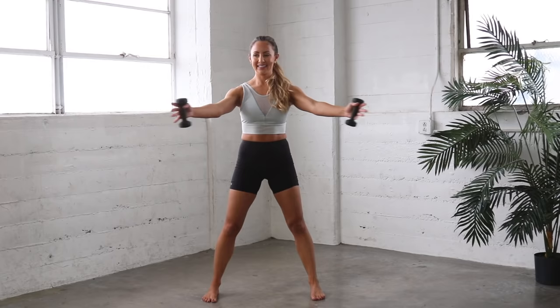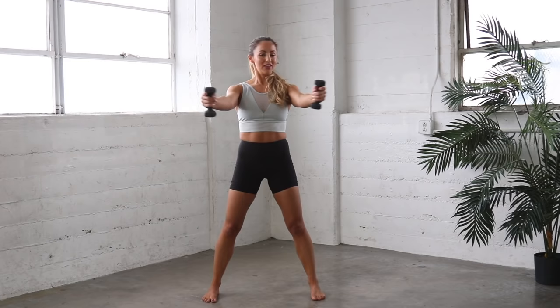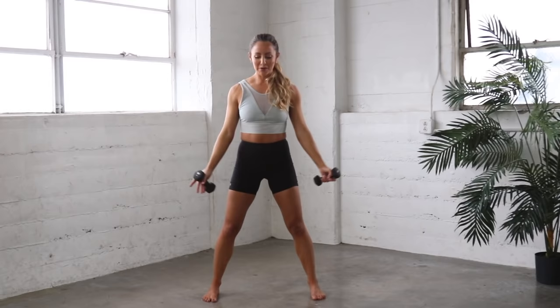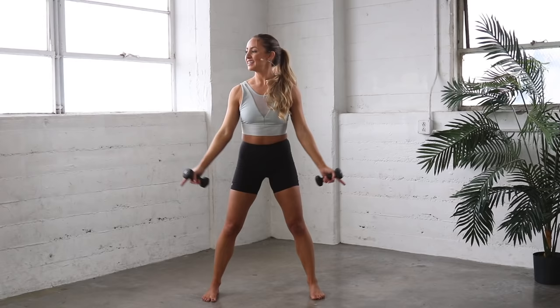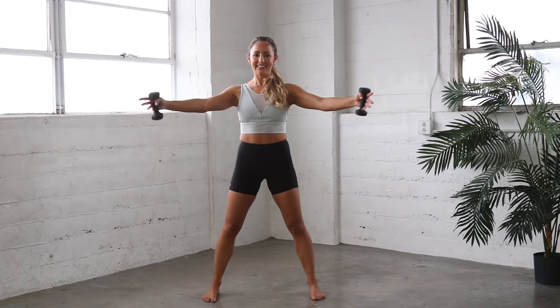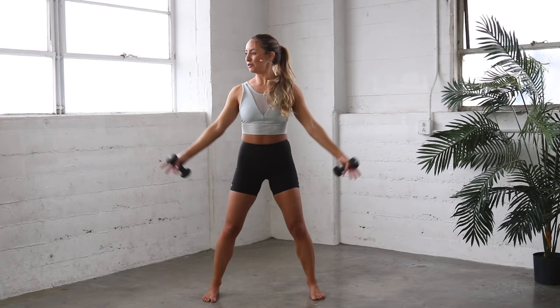Pull the lower belly in. Stay strong. Feel the burn and just move through the burn. Use that brain power to just push through that burn — I know you can do it. 10 more. 10, 9, 8, 7, 6, 5, 4. Almost there. 3. You can do it. And 2. And 1. And out and down.